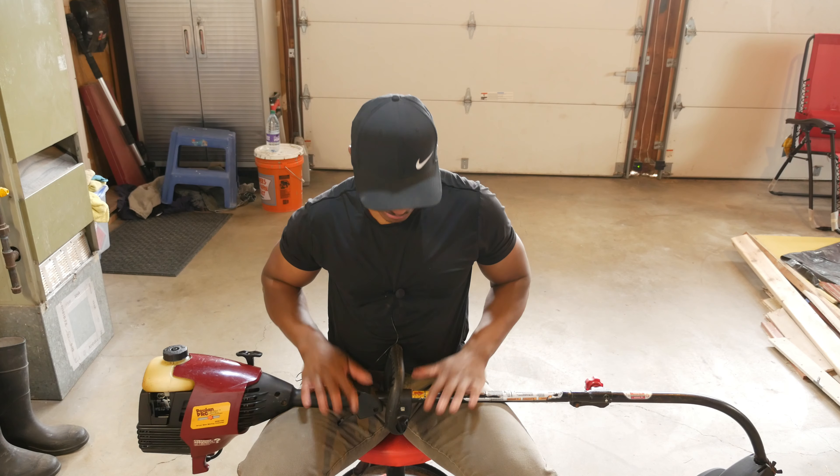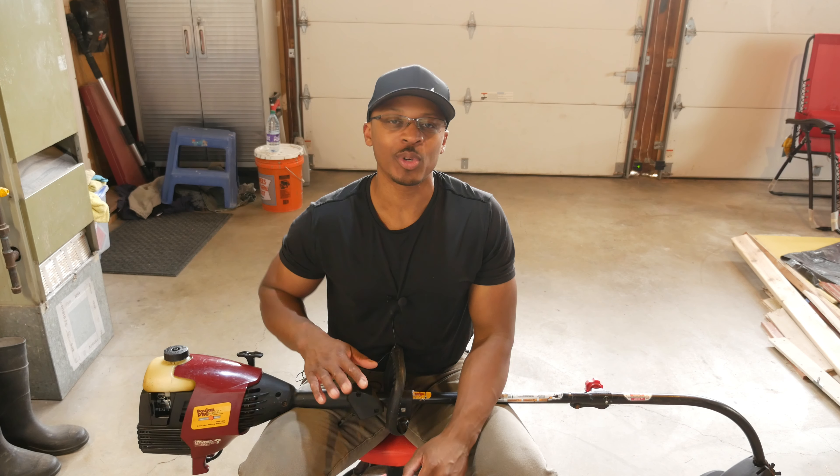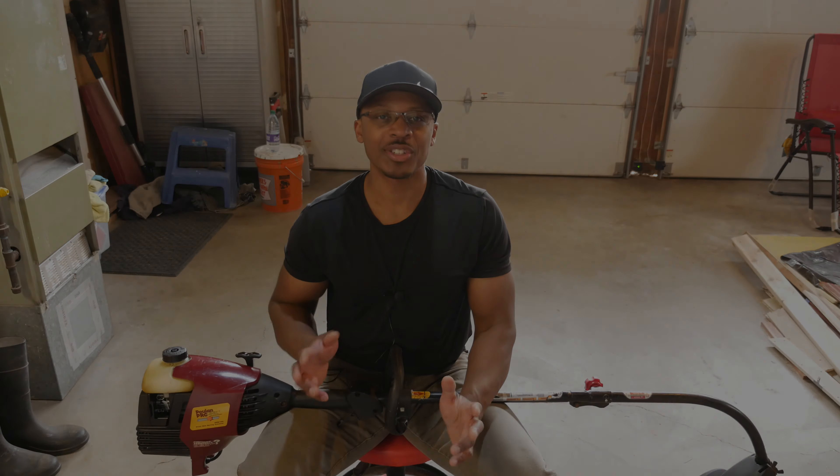Hey everyone, I'm out here in the garage and I've got my gas trimmer here. Just like my lawn mower, the gas trimmer has been sitting in my shed for a pretty long time. I'm going to see if I can get this up and running again. So stay tuned.